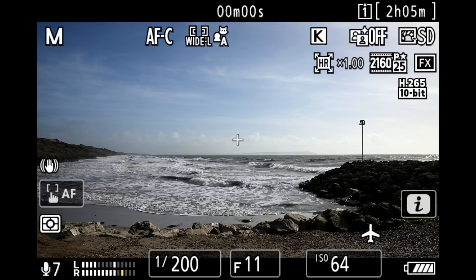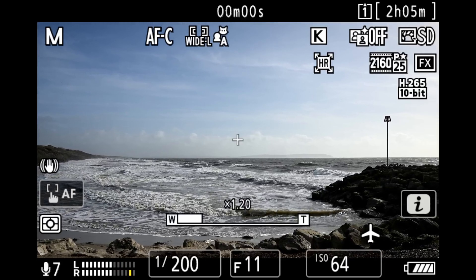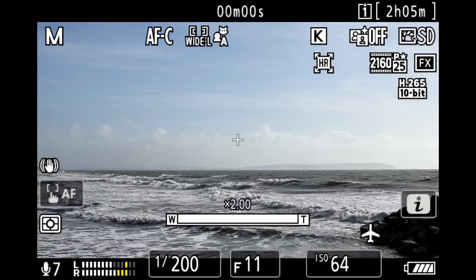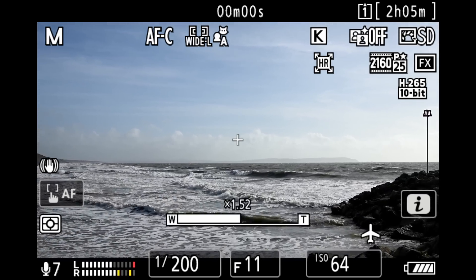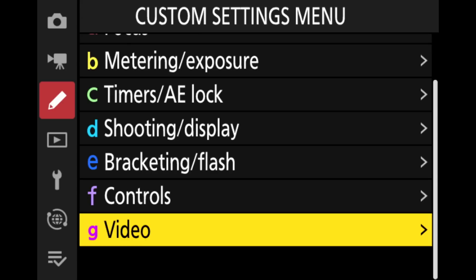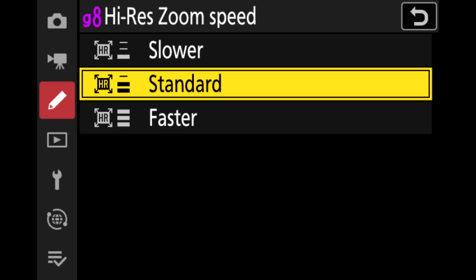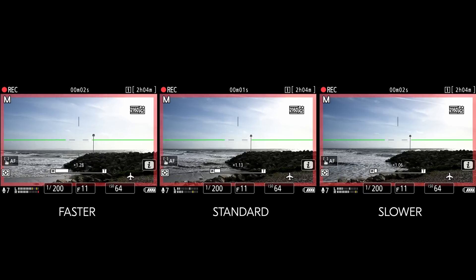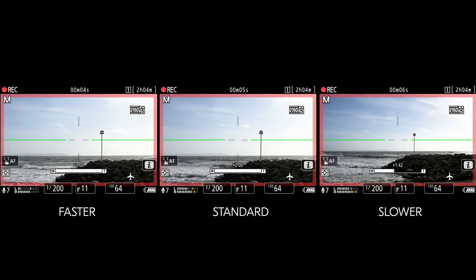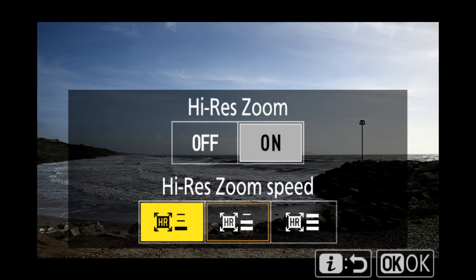You can assign high res zoom to a number of different buttons or controls on the lens. I've assigned my high res zoom to Function 1 and Function 2 — Function 1 lets me zoom in and you can see that slowly zooms the frame in up to two times, and then Function 2 lets me slowly zoom that frame out. When it comes to the speed of high res zoom there are three options: slower, standard, and faster, which allow you to customize the speed at which the camera zooms in and out when recording.